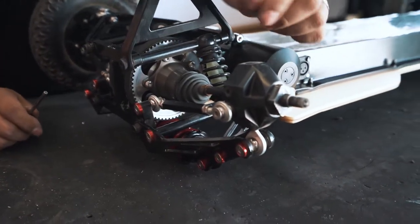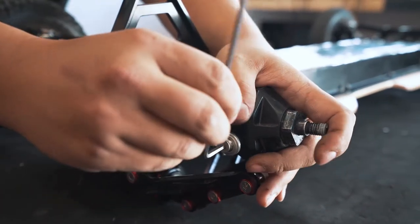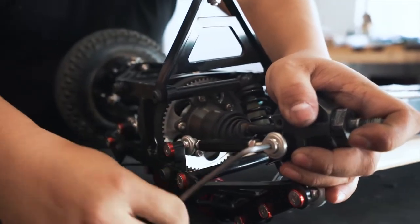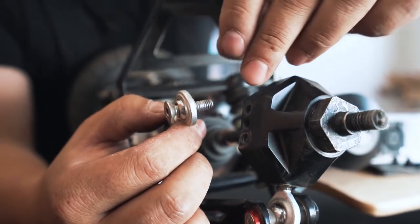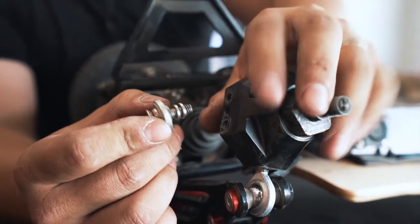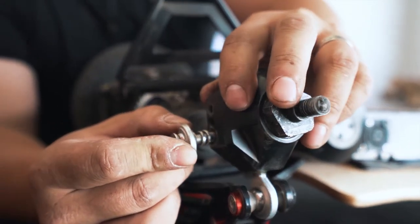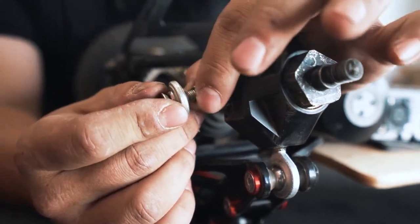Next we loosen the screw connecting the steering link to the knuckle. Take note that between the rod end and the steering knuckle there are two spring washers. They may look like nothing but they make a big difference to the turning, so make sure you don't lose those. Take them off and put them somewhere safe.